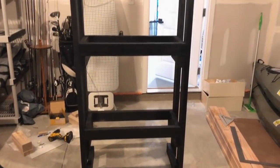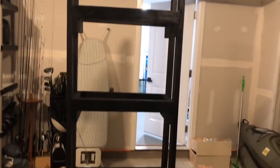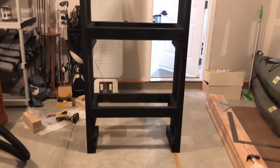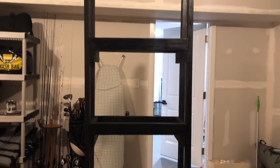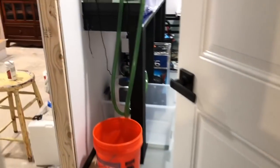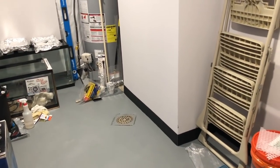Alright guys, pretty exciting video today. Painted the back of the 20 gallon tanks and also completed the 20 gallon rack. There's going to be three 20 gallons on there, and this is the first rack that's going to be going in the fish room. Let's take a look at the entire process of setting it up, drilling it to the wall, moving it into the fish room, and then obviously putting water and fish in it.